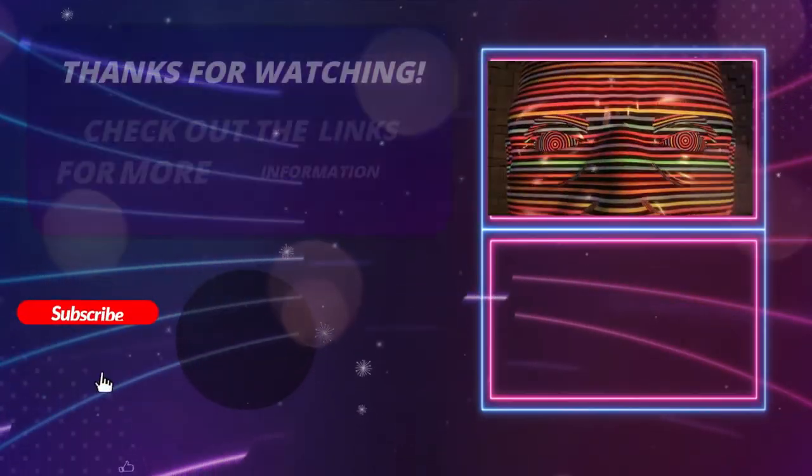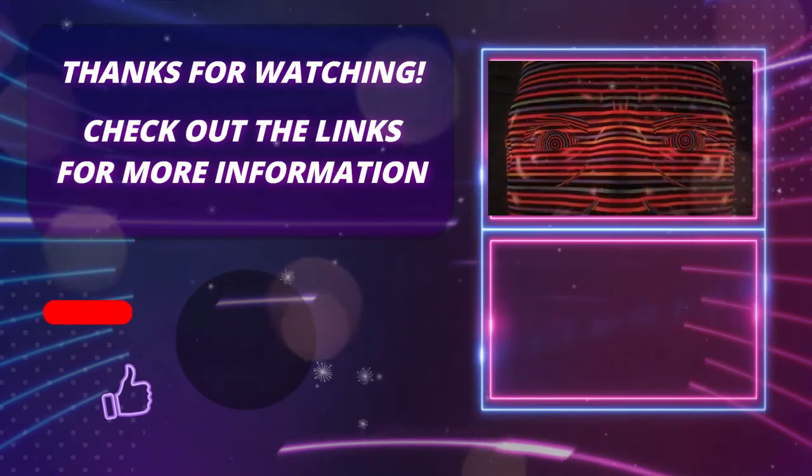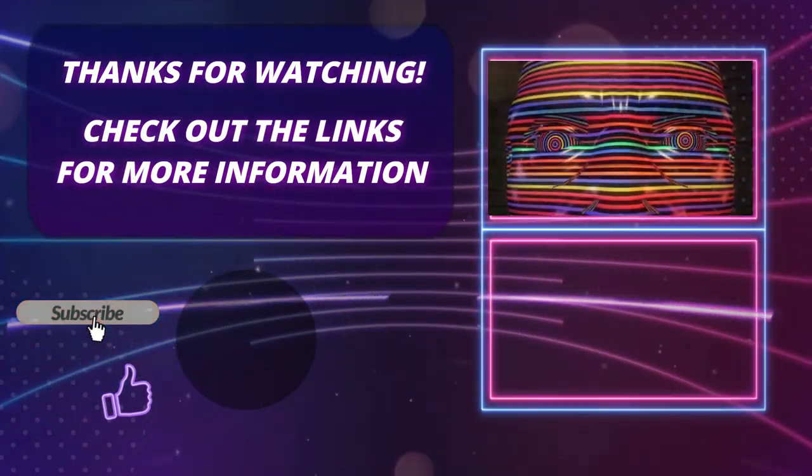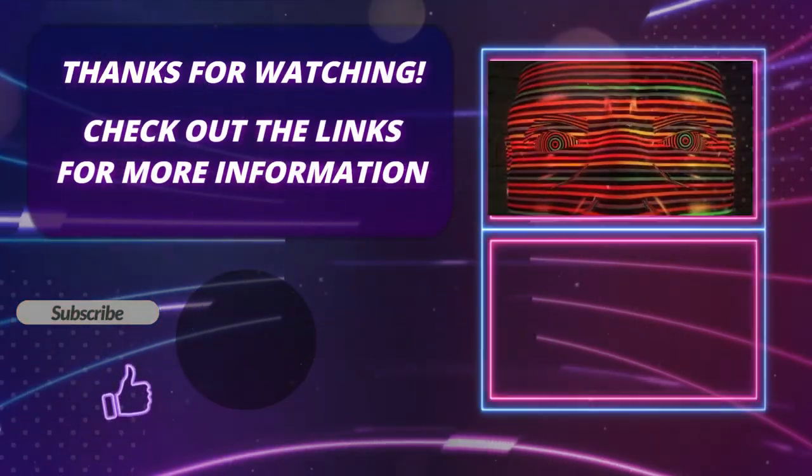Thank you so much for watching this video. Please hit the subscribe button, press the bell icon, and leave a comment. If you found this video helpful, click on the links in the description to find out more about the products.